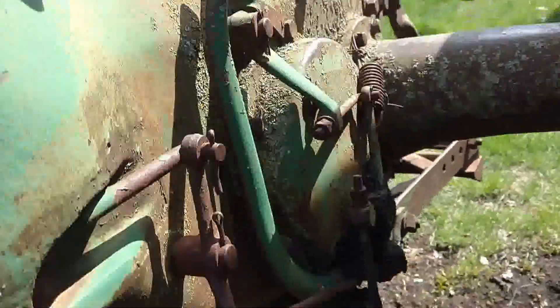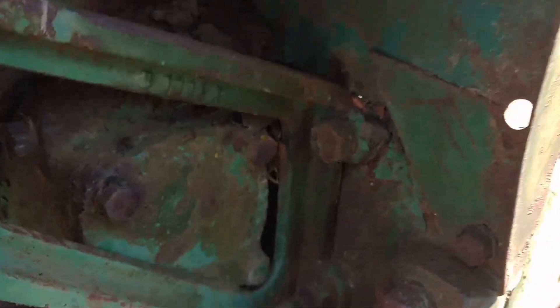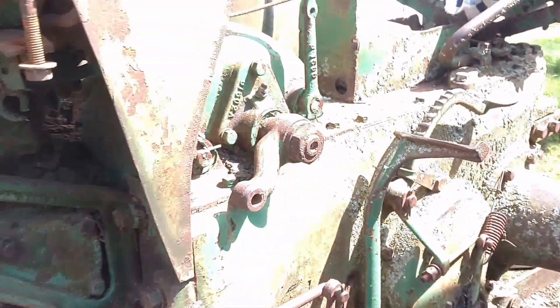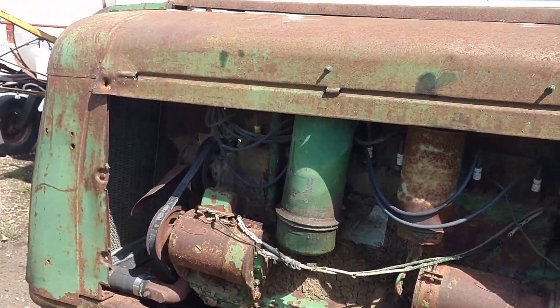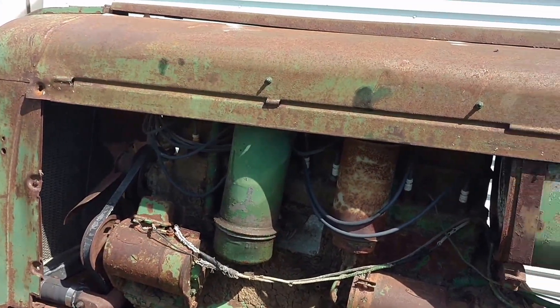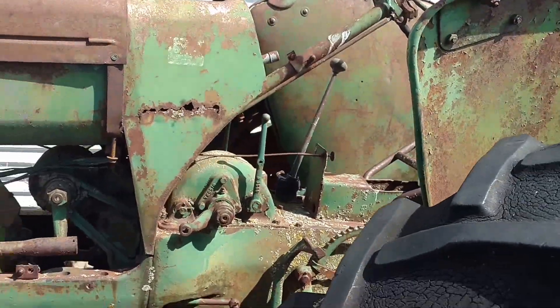So I'll be tearing into the transmission, which probably means I'm going to take it apart in here and go forth. But yeah, otherwise it's a fixer upper — it's a free tractor. What the heck? It needs work, but I know with time and patience I'll get it back to where it was.